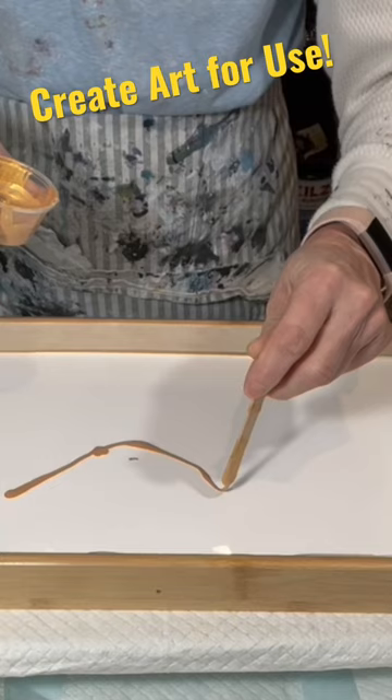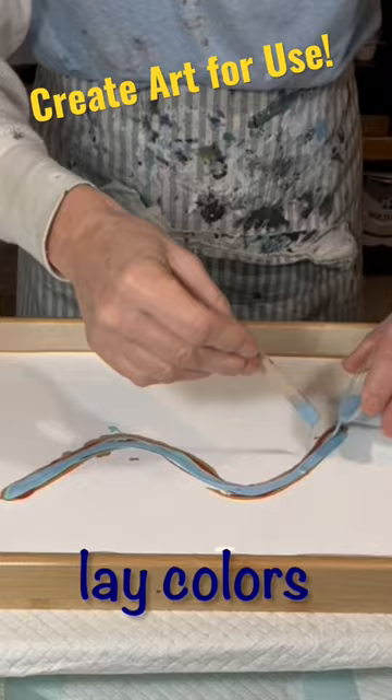Hi everyone, it's Louise. This is a serving tray I created using fluid art, and I have the resined result at the end. If you'd like to see in full detail how I created this, subscribe below, hit the thumbs up and you'll get all my latest art tutorials. Thanks!